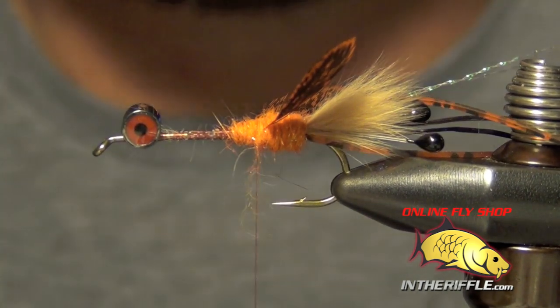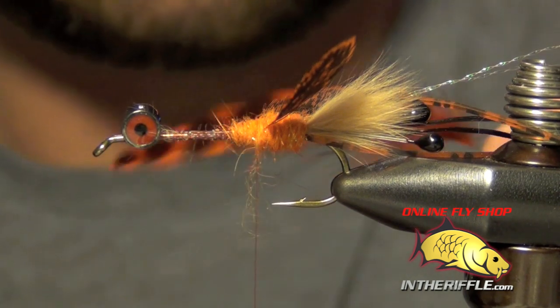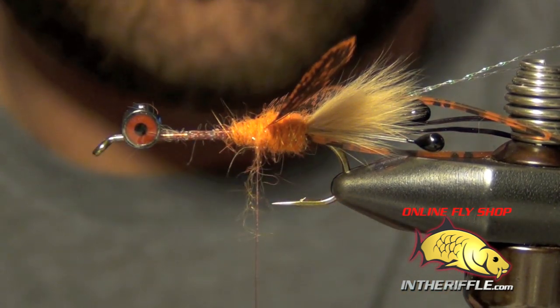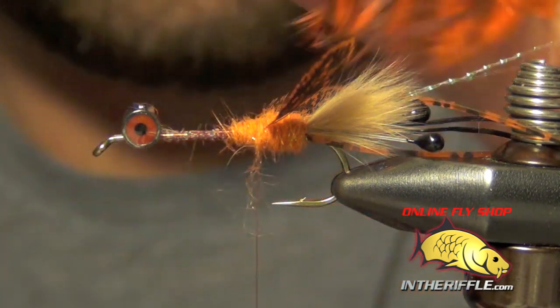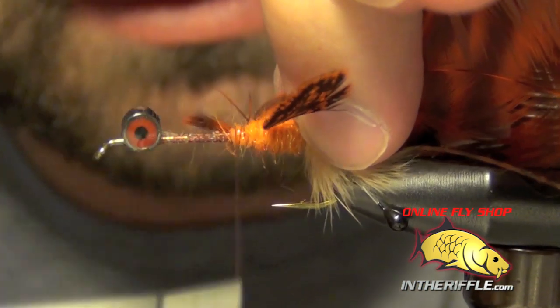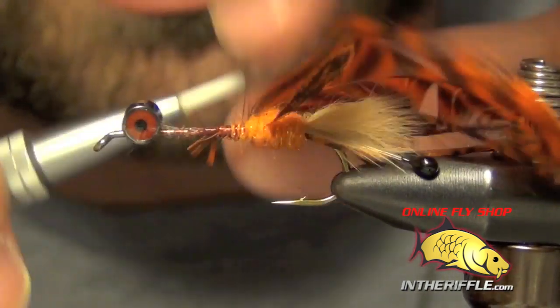Now the next thing to do is tie in our soft hackle. I'm going to use a grizzly soft hackle feather and tie this in by the tip — so I'm going to peel all those fibers backwards. I'm going to tie this in right in front of the claws and just let it hang there for now.